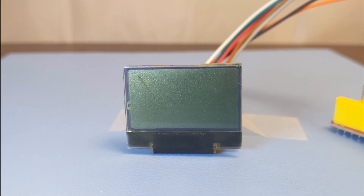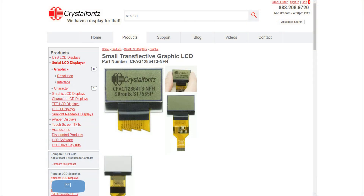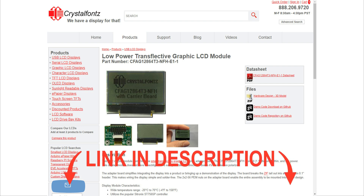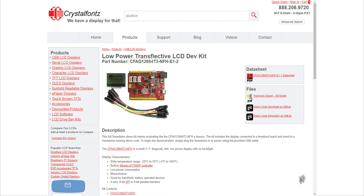Here's all the ways we've made this display available. You can purchase just the display, or the display with a backlight, or the display mounted on a breakout board, and finally a complete development kit that has everything you need connected and running our demo code — you just need to plug it in.